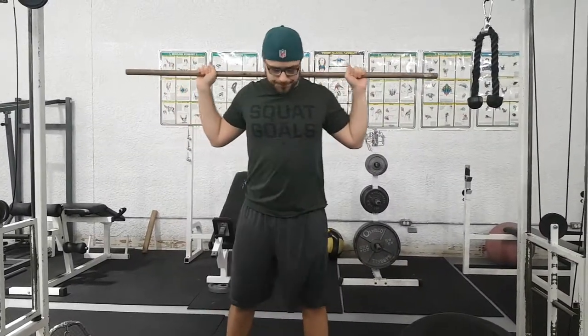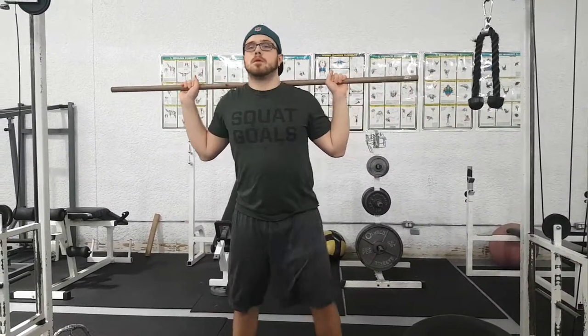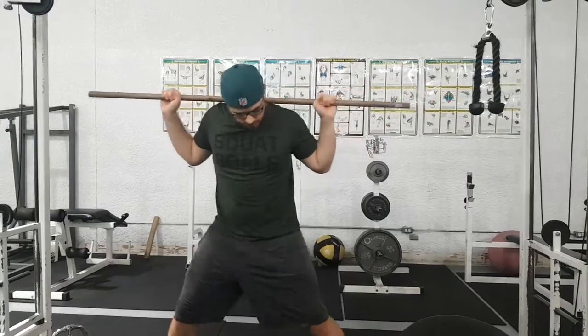Hey, what is up guys, Colossonex here. Today we're going to talk about what I think is the most underrated leg exercise: the side lunge.